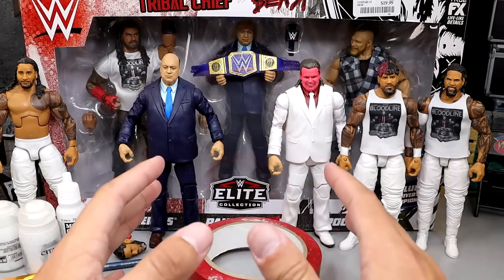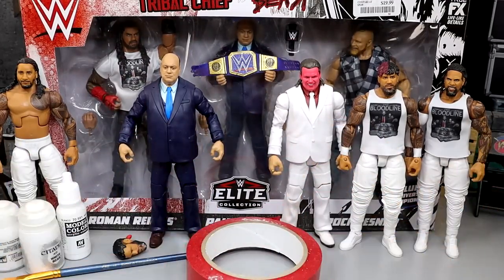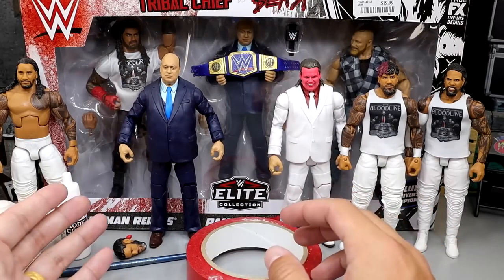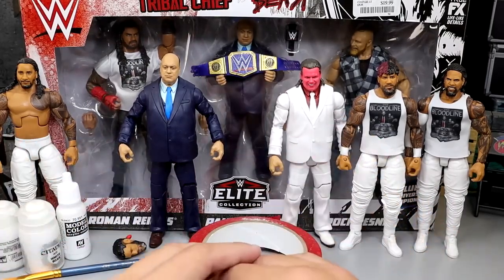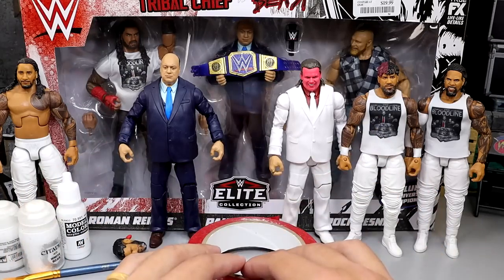Today we're going to be upgrading the entire Bloodline. Now I say entire Bloodline - Solo Sikoa isn't involved, and I know the turmoil, I know they're not all together. However, I'm going to make some fantasy style attires here for the entire Bloodline today, and it should be a really fun one.